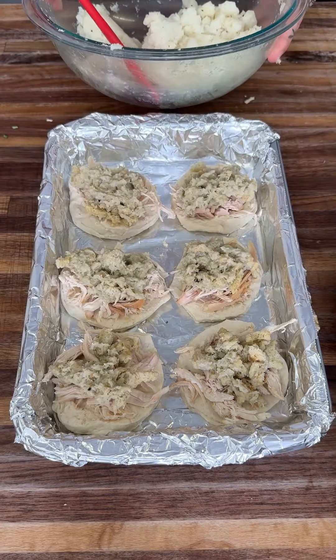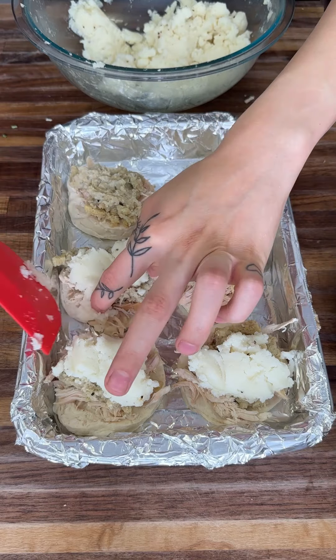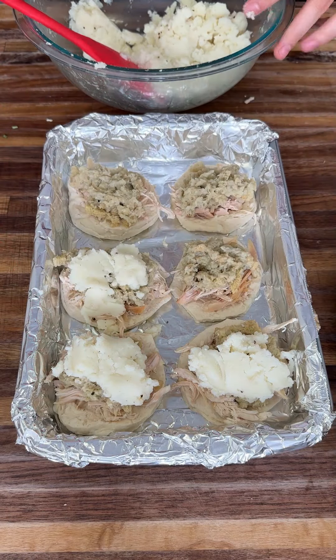We're going to get the mashed potatoes now. By making this it is just a game changer — so delicious, so good. Look at that, amazing.